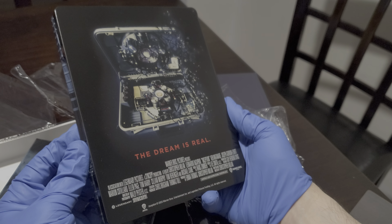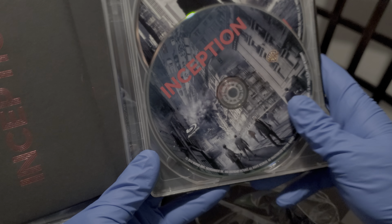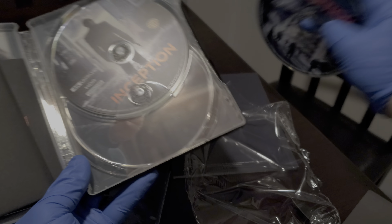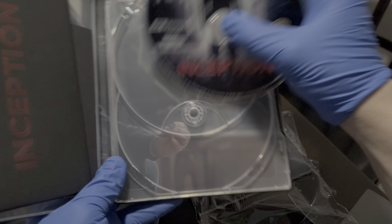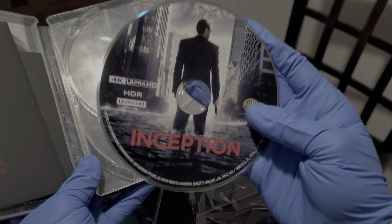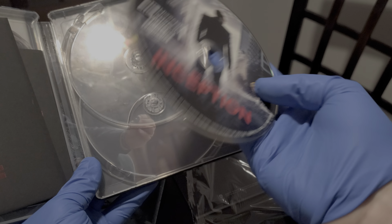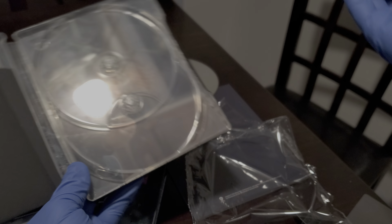Popping it open — we got the Blu-ray in the front with the same artwork as the full slip edition, and here is the 4K disc. I've seen this 4K disc — I have the Amaray, just the plastic case one. This 4K is good, but there are better 4Ks out there if you want to demo your TV.